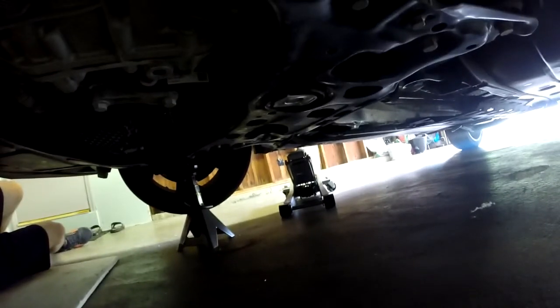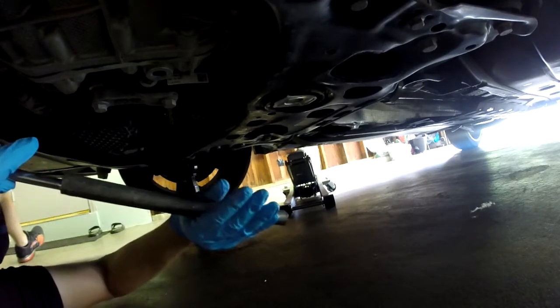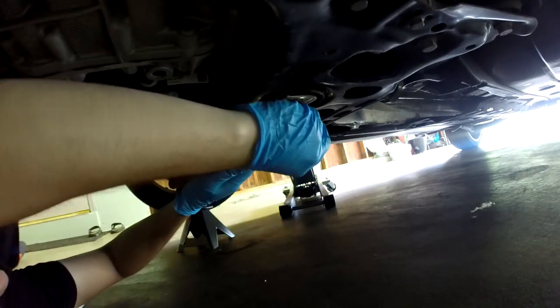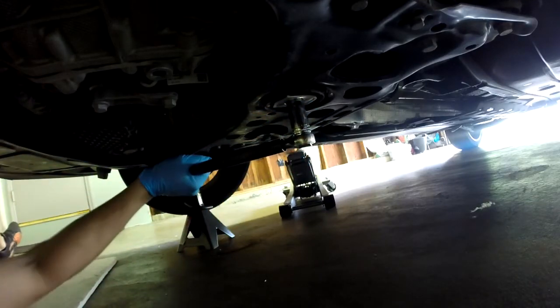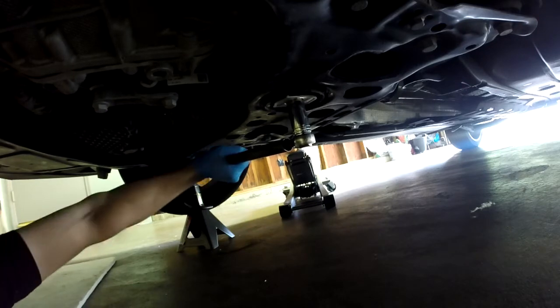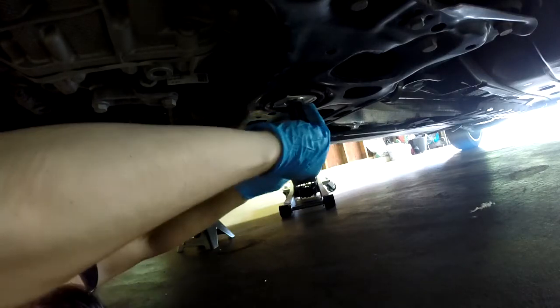By the way, it's really hot out — like 90 degrees and very humid. Use an extension or a torque bar, whatever you want to call it. That way you'll get a little more leverage. As you can see, it's simple — you just gotta take it out.